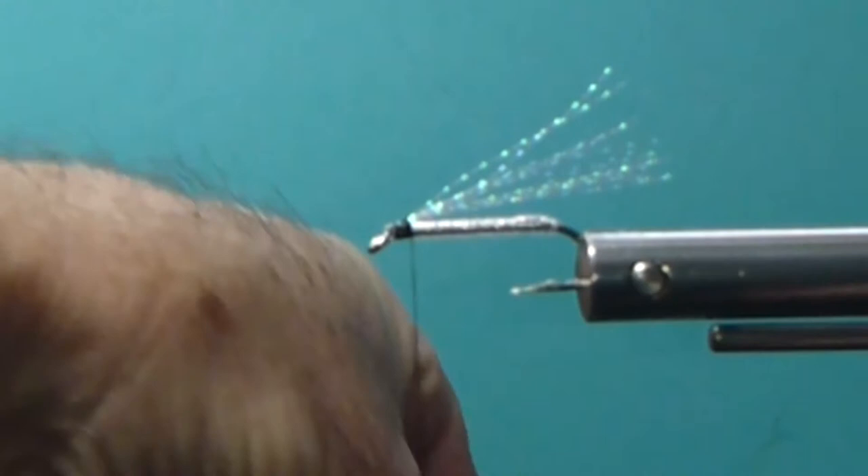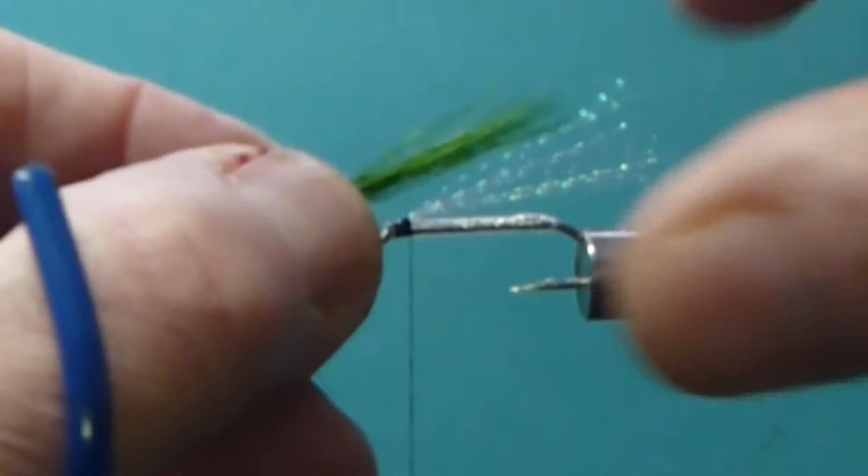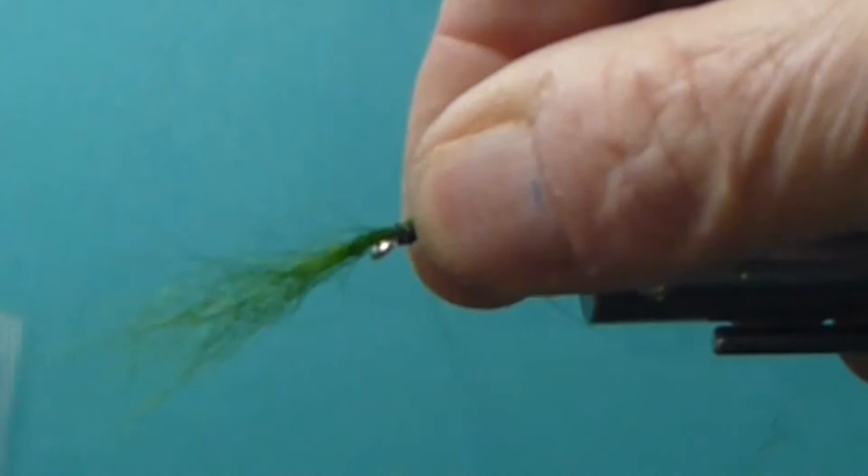I clip off some Polar Bear from the skin and grab the tips. Pull out the under fur - keep that under fur, don't throw it in the garbage, because you can blend it and make some really nice dubbing someday. Line up the tips in a hair stacker. We'd like a little more prominent, a little more green - it calls for green and blue so we'll lean on the green a little more than the blue. Tie that so it's nice and on top of the shank. Bring in a little bit of blue Bucktail, clip it to length, and get it in the stacker with the tips lined up.